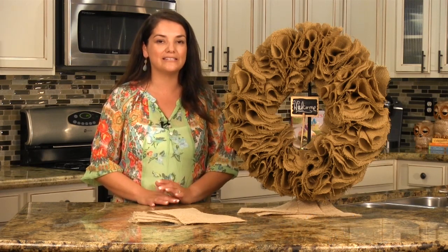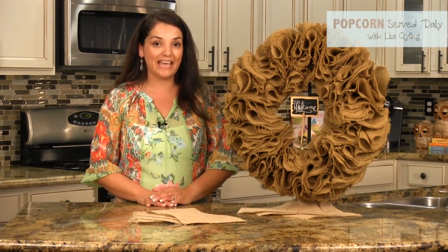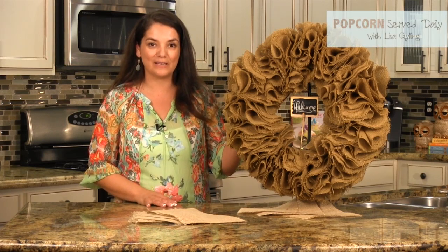Hi, I'm Lisa from PopcornServeDaily. You don't need me to tell you that rustic decor is everywhere you look. Today I'm going to show you how to make this rustic burlap wreath.